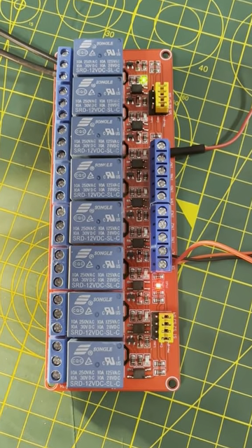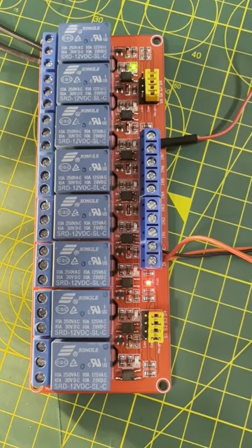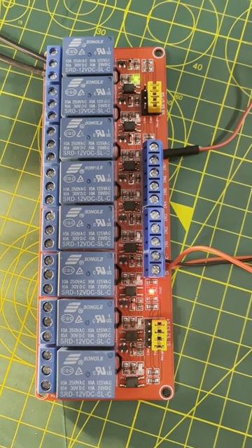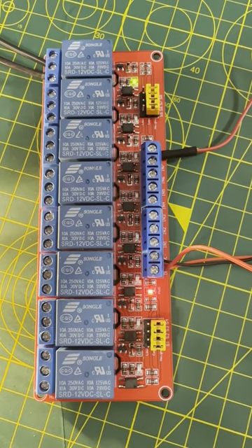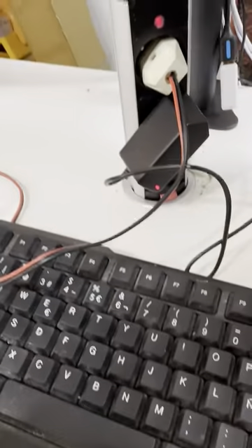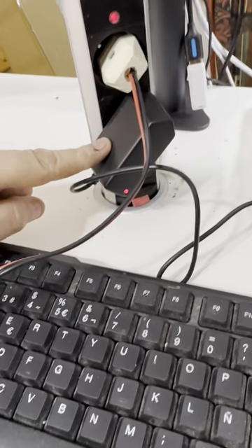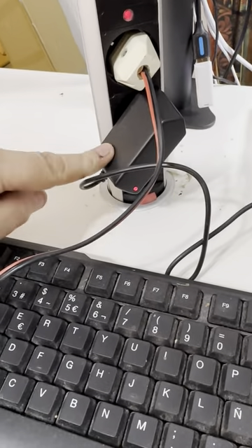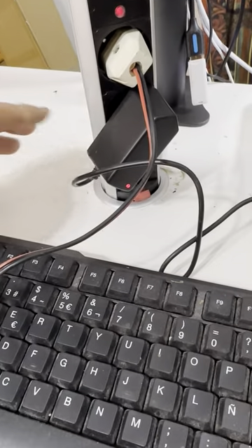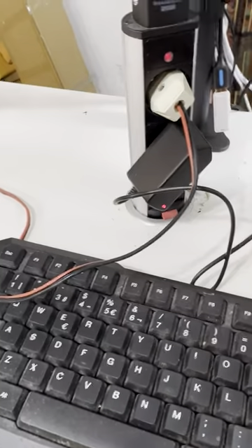This is just a quick video to show you how to use an eight channel relay without a microcontroller such as a Raspberry Pi or Arduino controller. It's very easy. As you can see, 220 volt supply — I'm in Spain — and this is a 12 volt normal PSU for a CCTV light. It can be 5, 12, 24 and so on, depending on the relay that you buy.